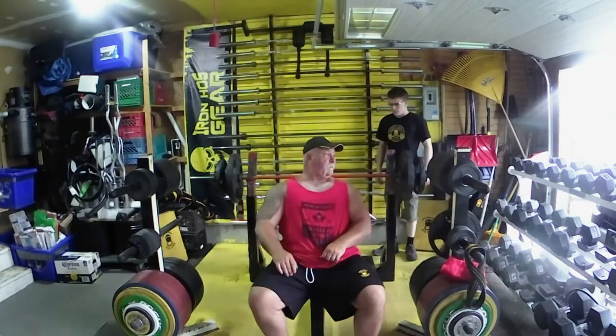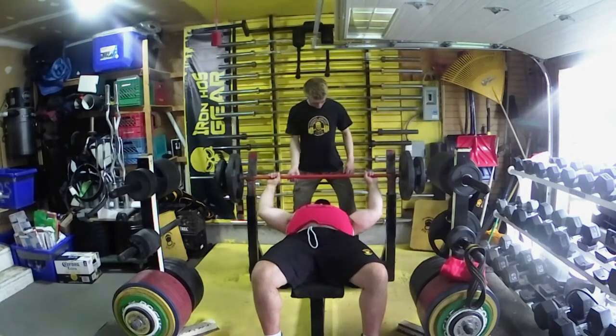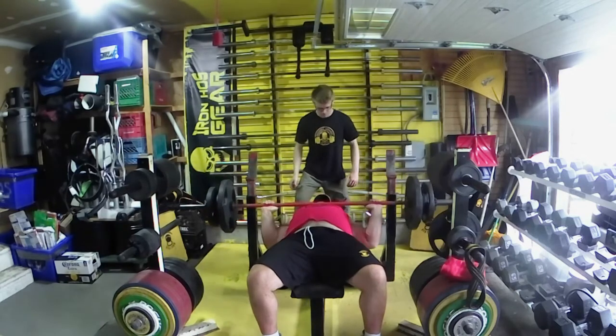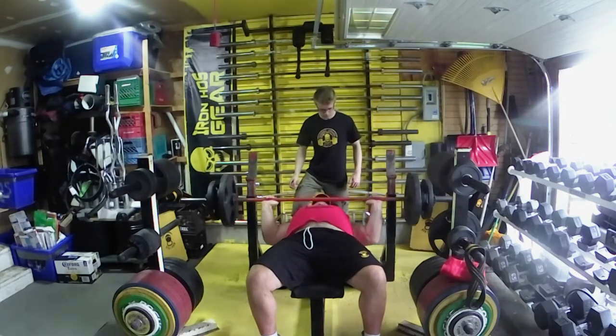Hey guys, Kurt Haas here from Iron Haas Gear. Today is heavy bench and shoulder meltdown Tuesday — heavy bench day. Warming up here, the warm-up set before plate, plate and a half, working with the young David.